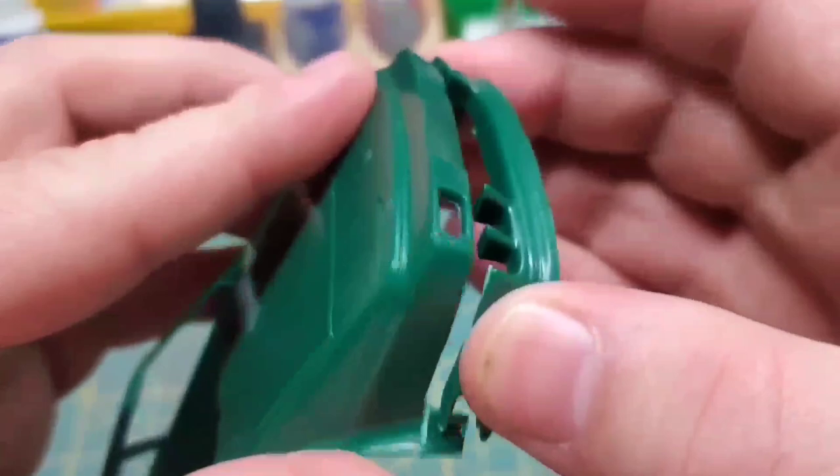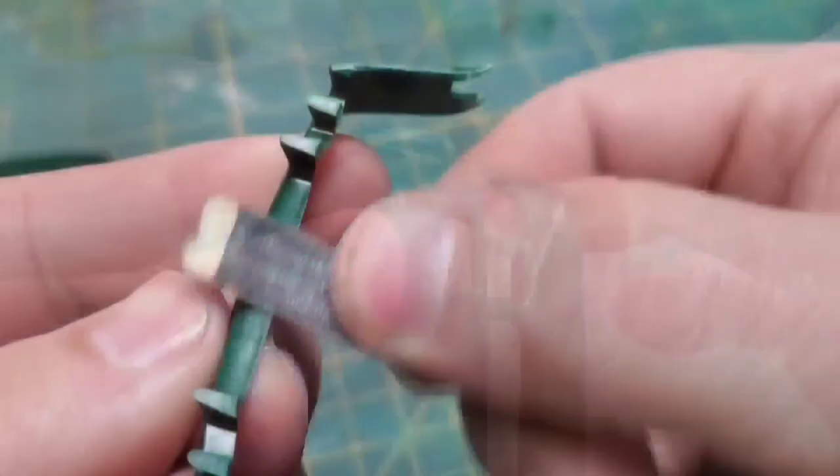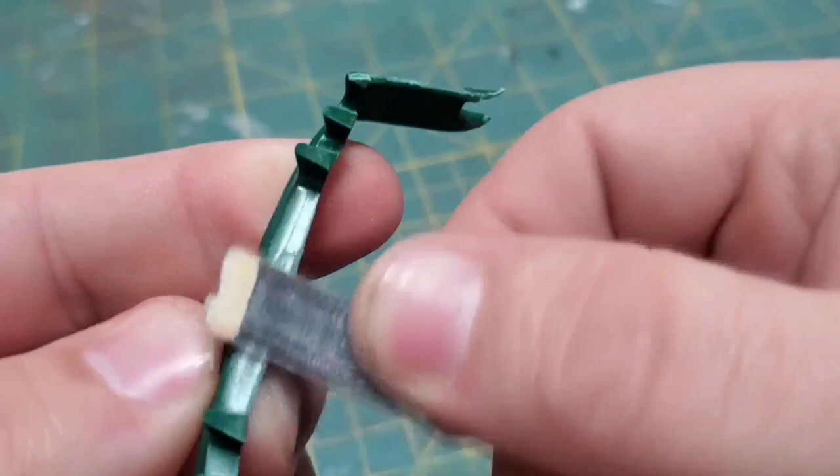I'm trying to show you how this is supposed to fit but it's still got a bit of glue residue kind of fighting me. Since it's off though, it gives me a good chance to go in here and get it all cleaned up.